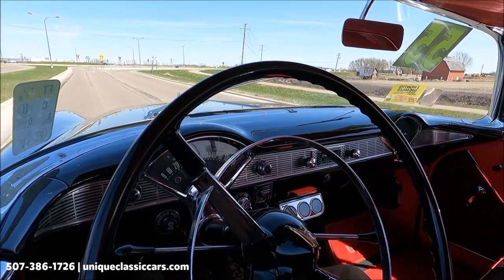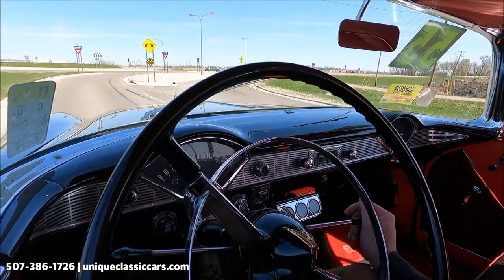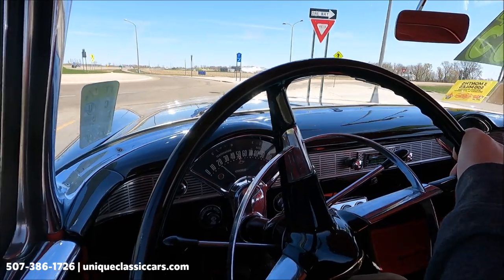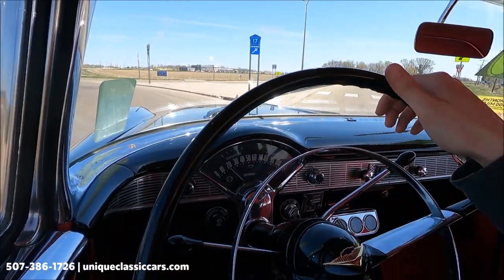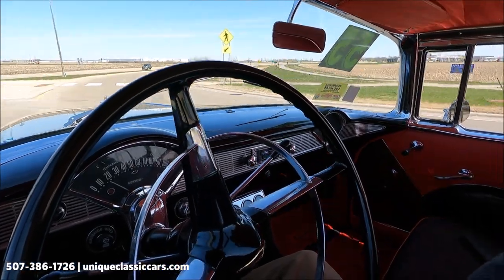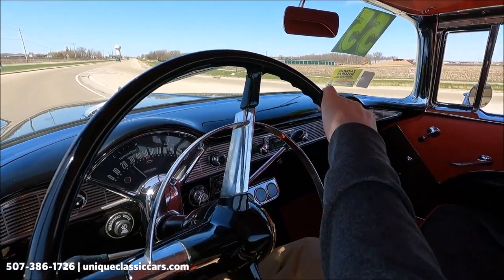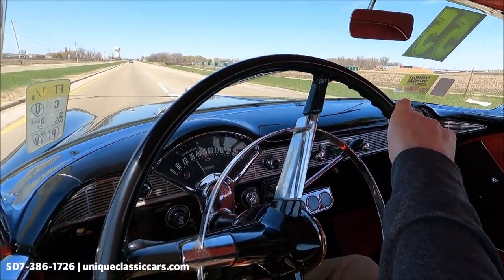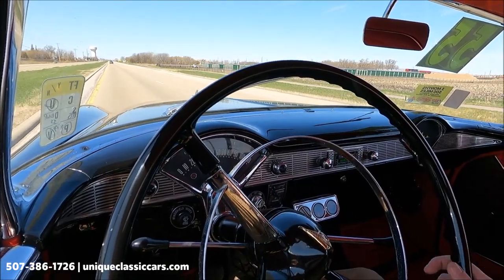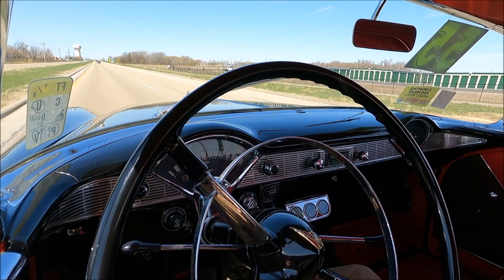There are aftermarket gauges down below. Going around the roundabout — this car steers nicely and handles as you would expect for a good-condition '55 Chevy. It's got good power. Definitely want to take a look at this '55 Chevy at uniqueclassiccars.com.